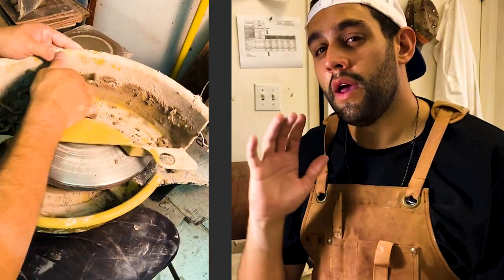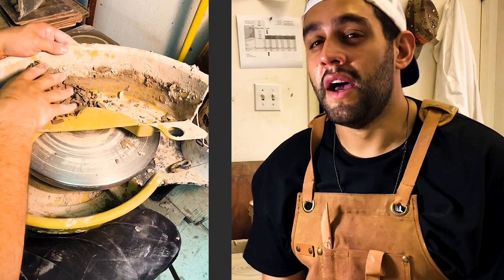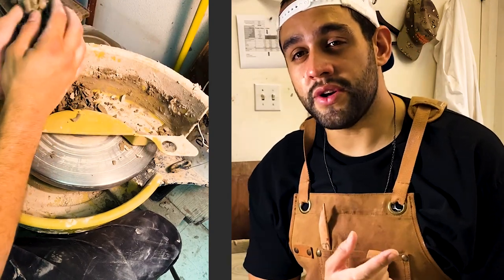Welcome everyone to my pottery studio located in Dallas, Texas. If you are a ceramic artist, you probably have discovered, oh my gosh, what do I do with all my extra clay. I'm about to help you out with that today. I'm going to show you my recycle process, something that you can do right inside your own studio, and let's get to it.